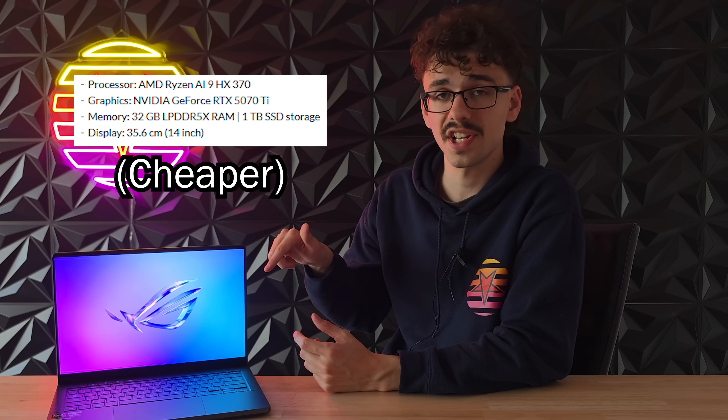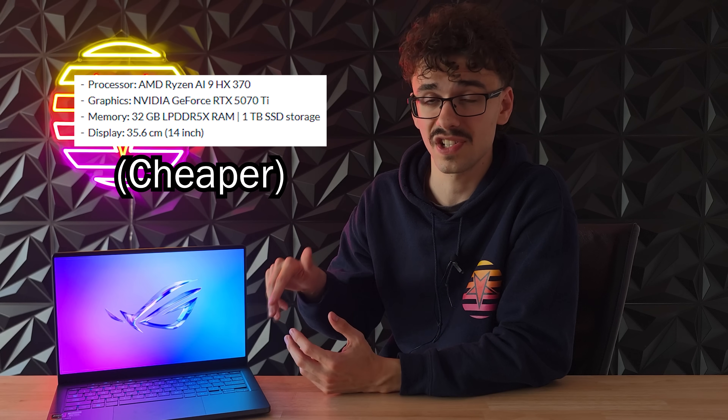I also ordered the cheaper RTX 5070 Ti version of this laptop so I will be comparing them once that one arrives.